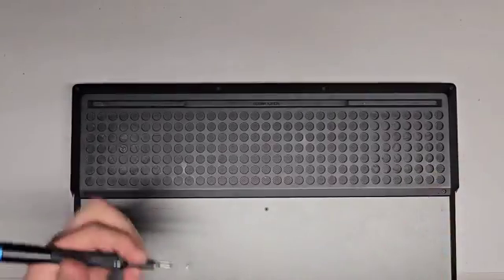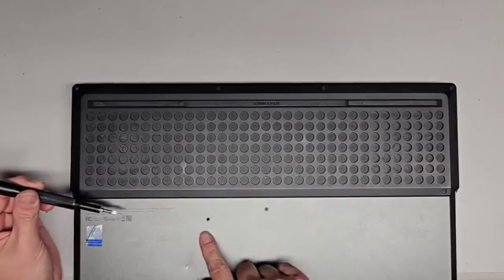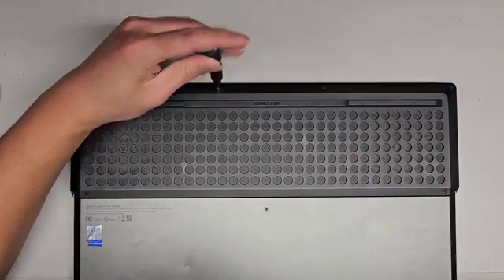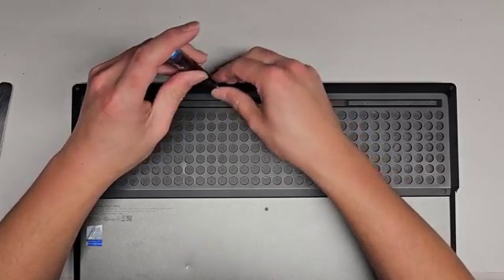We're going to be using a JAS Zero screwdriver to remove all the screws from the bottom. You want to keep them in order because they can be different size, shape, and length. The way I do that, I put them flat side down on my desk in the pattern I remove them. We got four towards the back here, three here, and then four at the front. So let's go ahead and remove all these screws.